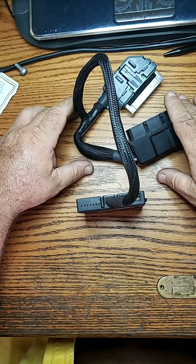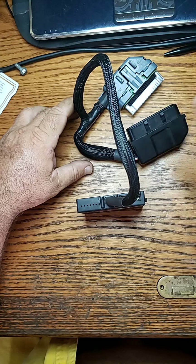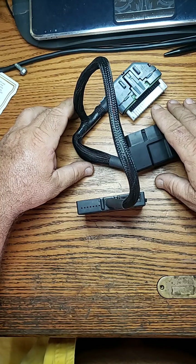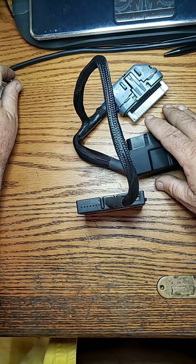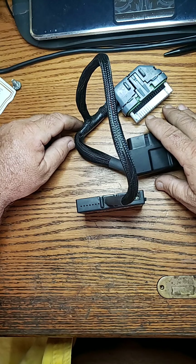You go down the line — you check your coil, check your wires, check your spark plugs, check your grounds underneath the seat. You have to make sure that all the grounds are checked.